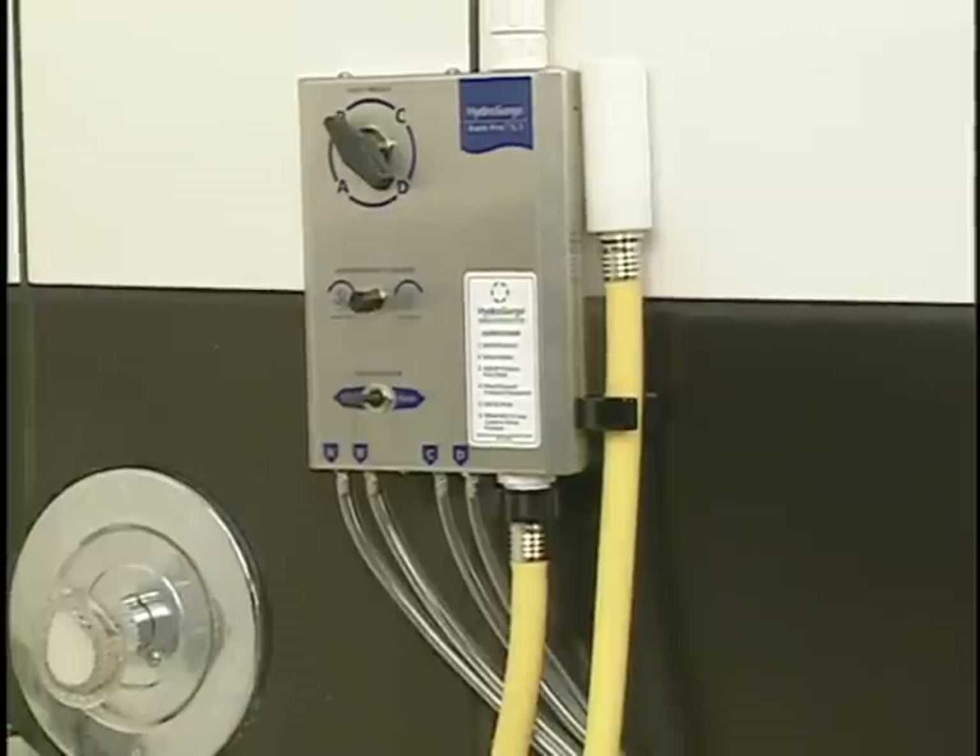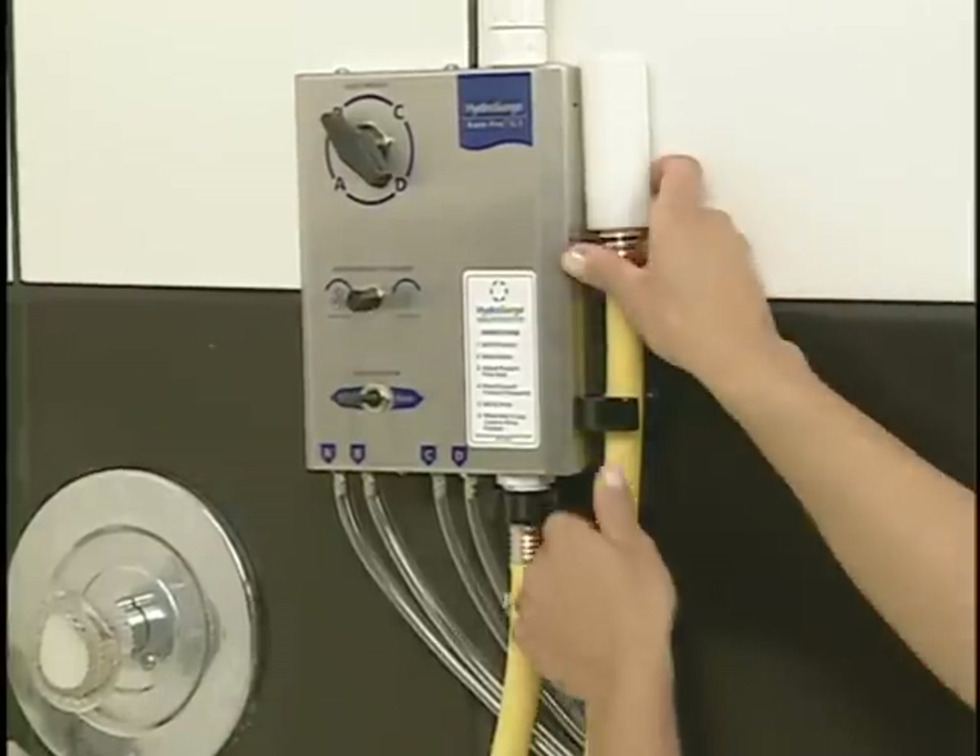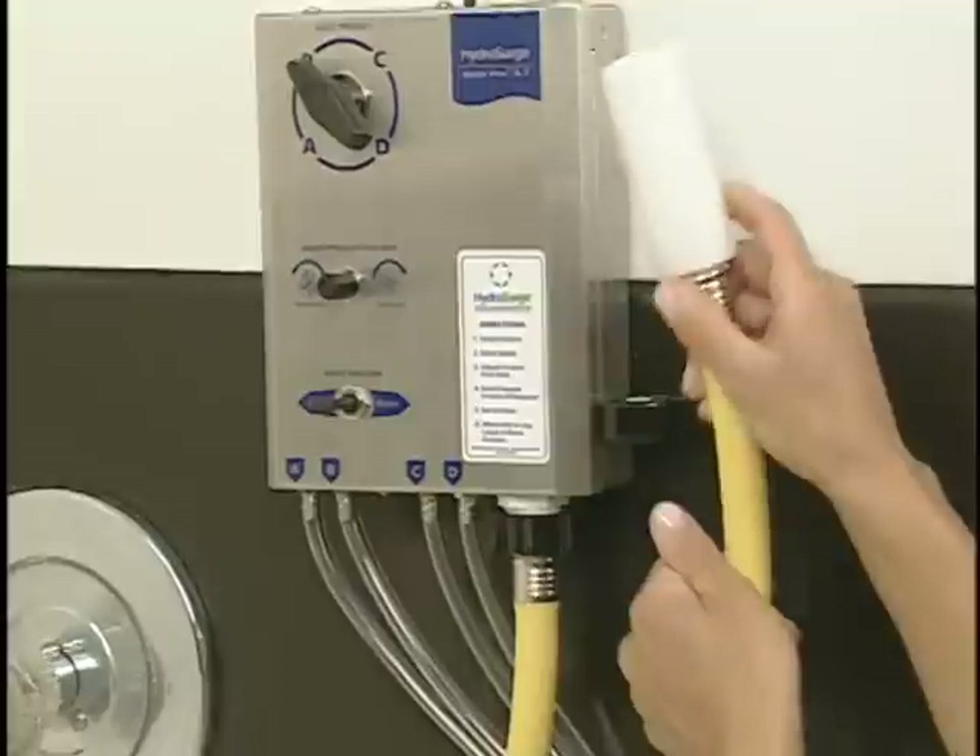The HydraSearch BathPro 5.1 system lets your water pressure do all the work and makes hand scrubbing unnecessary.